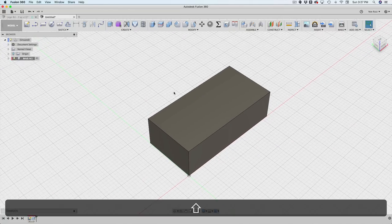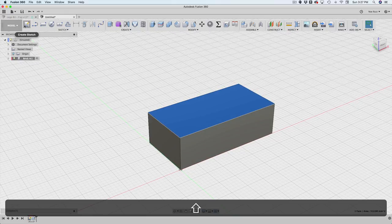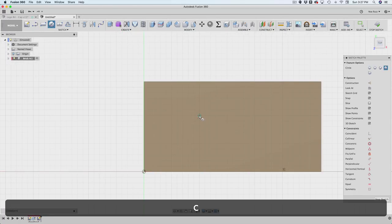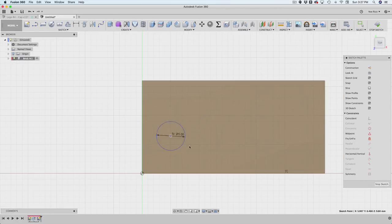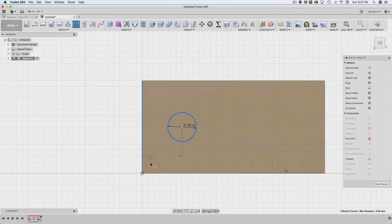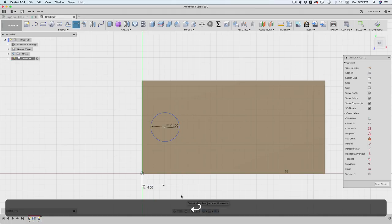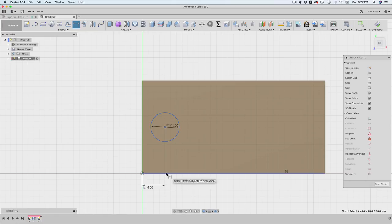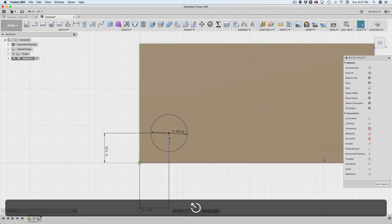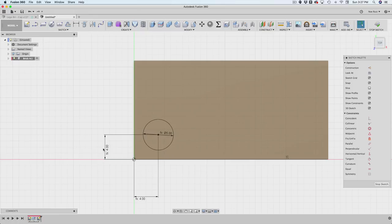Next I want to make the studs. I'll click on the top surface of the brick and create a new sketch right on top of it — it automatically gets projected into the sketch. I'll use the circle tool to create a stud, setting the diameter to the 'stud' user parameter. Then I need to position it correctly: I'll set the distance from each edge to brick ÷ 2, which gives 4 millimeters in both directions. Now we have a fully constrained stud circle.